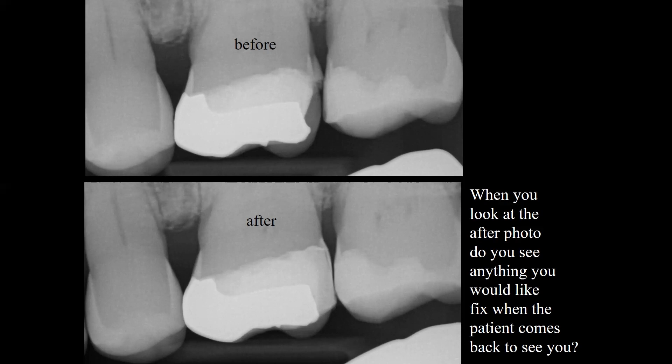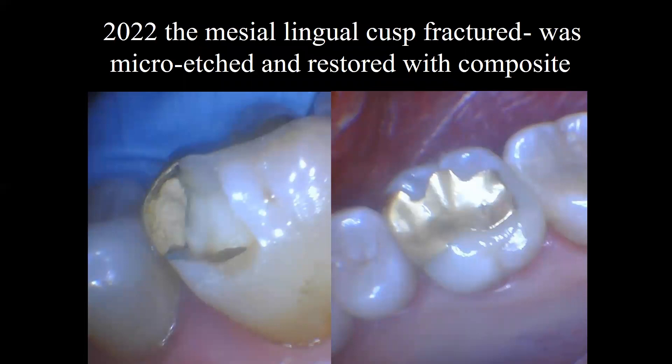When you look at the after photo, do you see anything you'd like to fix when the patient comes back? The only thing that bothers me a little bit is I'd like to round off the occlusal embrasure — it's working the way it is, but that would make it much easier to floss. Later on, in 2022, the mesial lingual cusp fractured on that tooth. The existing inlay was micro-etched, then the remaining tooth structure was etched, bonding agent applied, and a direct composite was done to replace that mesial lingual cusp.